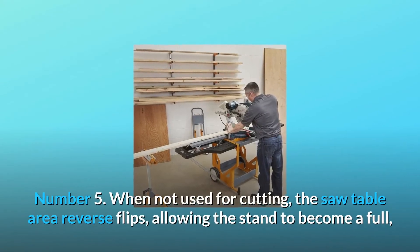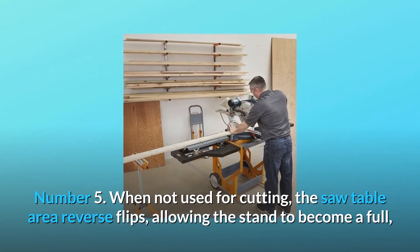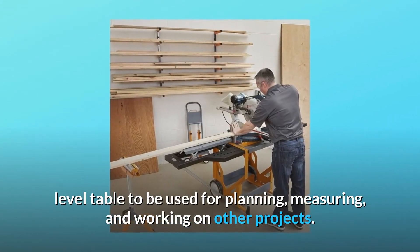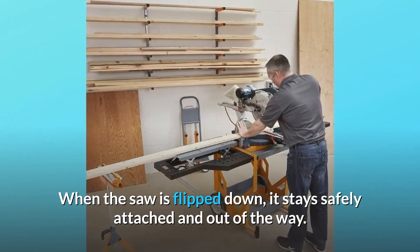Number 5: When not used for cutting, the saw table area reverse flips, allowing the stand to become a full, level table to be used for planning, measuring, and working on other projects. When the saw is flipped down, it stays safely attached and out of the way.